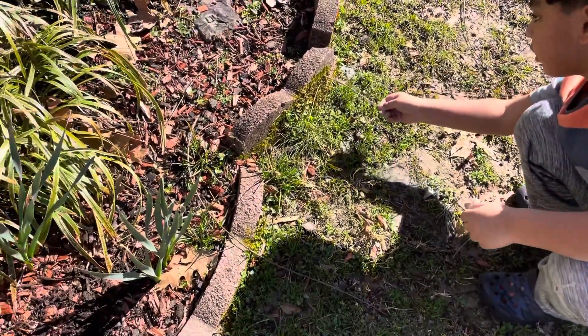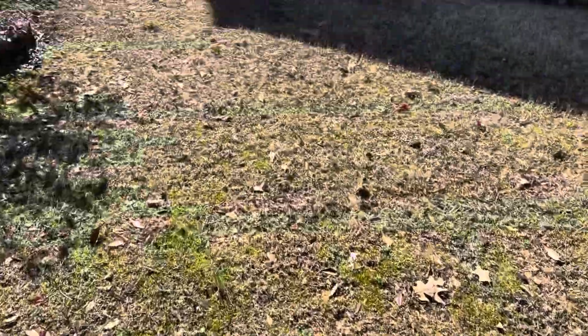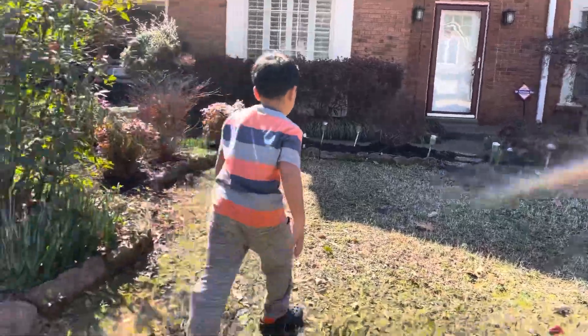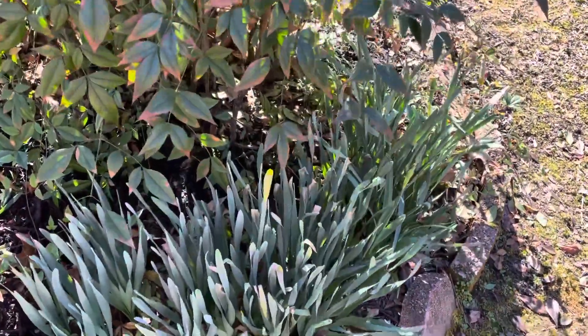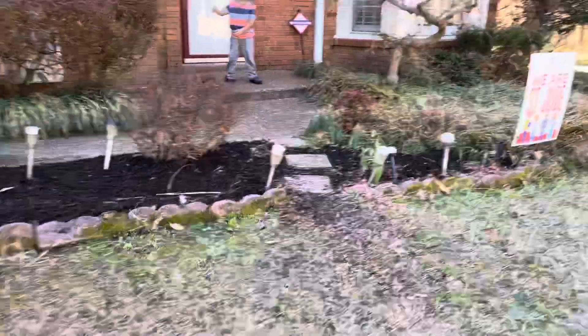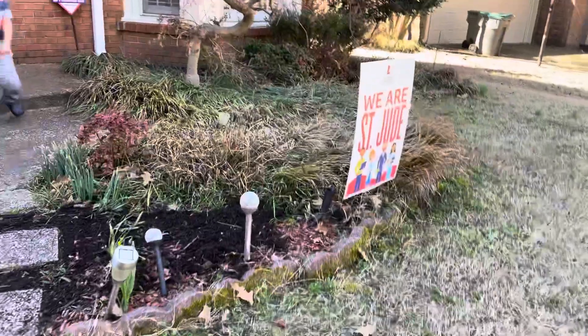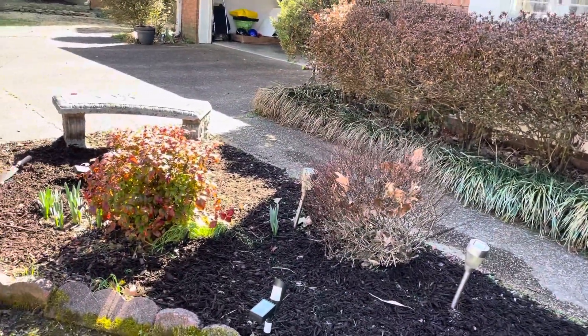Moss. Oh moss, they even grow on bricks. Why are they living in our house? Look at our brick color. They grow on bricks. It doesn't grow in our house. But ivy grows. But algae — algae grows.